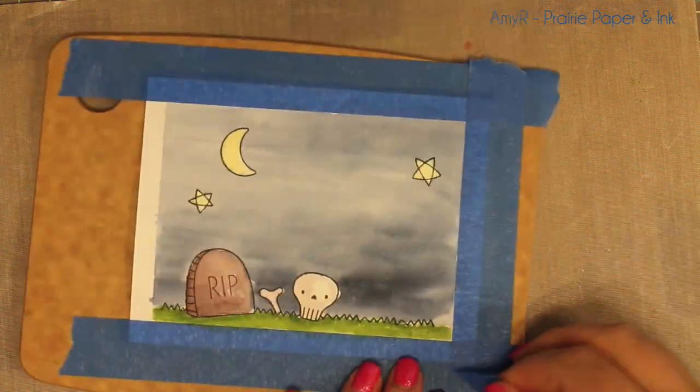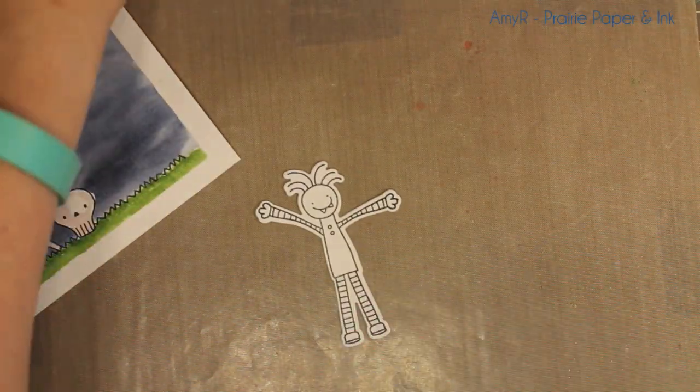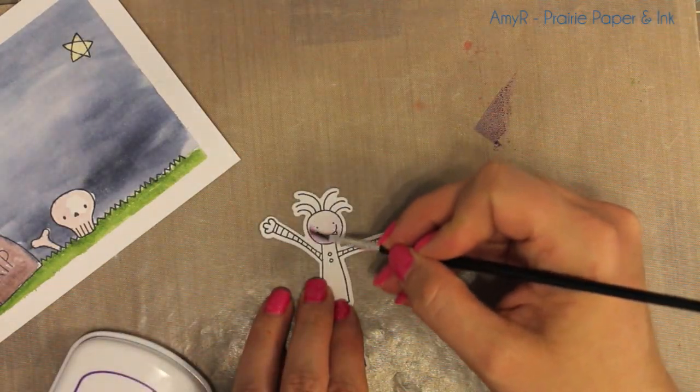When it comes to peeling off the painter's tape from the cardstock, always peel off at an angle. That really helps minimize any tearing. It's the corners mostly that you need to be the most careful about. Then set that aside.